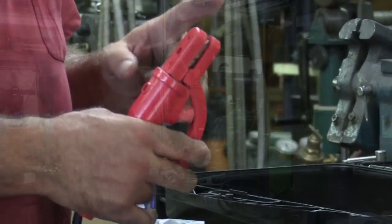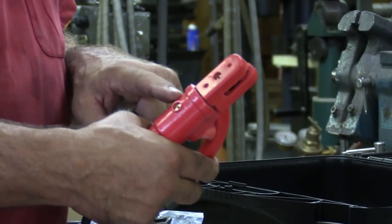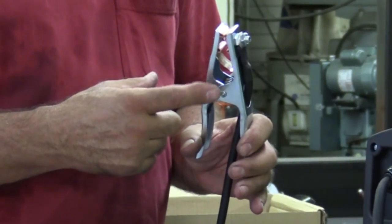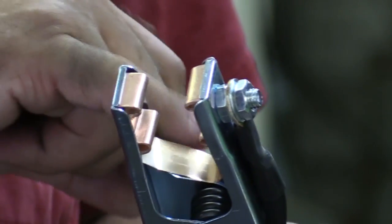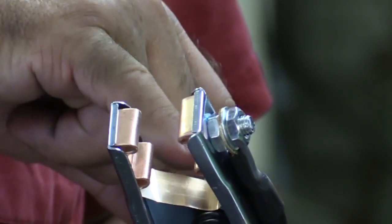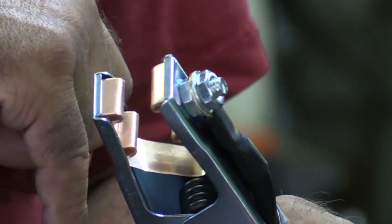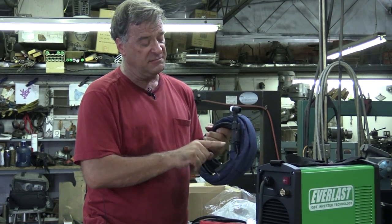The rod holder for your arc welder function is a nice 300-amp rated stinger — big and heavy, it's going to last a long time with this little machine. On the ground clamp they made a nice change: they got rid of the braided copper wire that connected the two sides together and put in a solid strip of copper. I bet it'll last longer than the braided copper did.